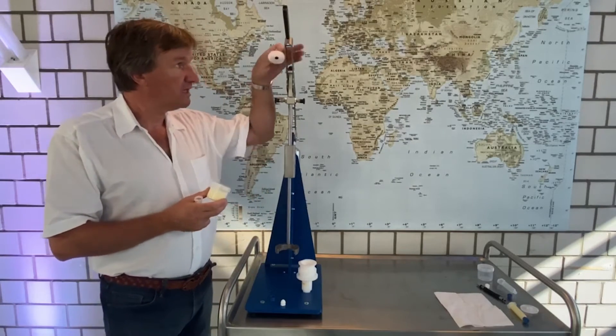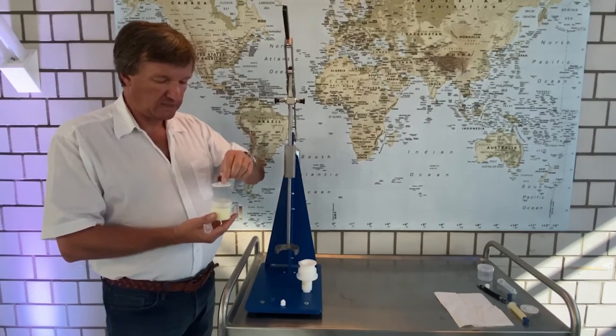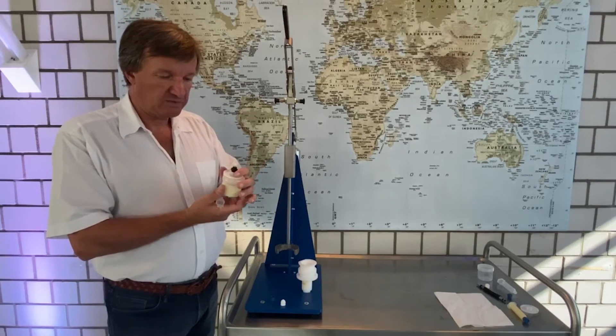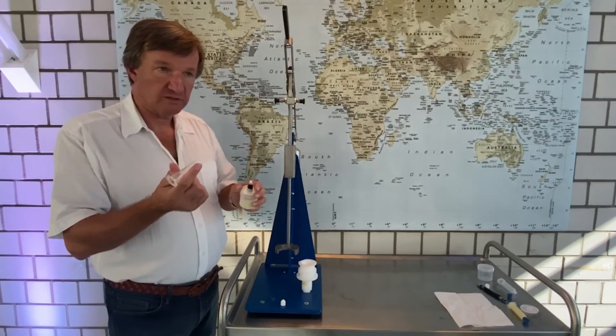We have this leather press which applies pressure from the top. This disk will be inserted into the cup, and the pressure transfers the material through the hole in the middle, bubble free, into the syringe.